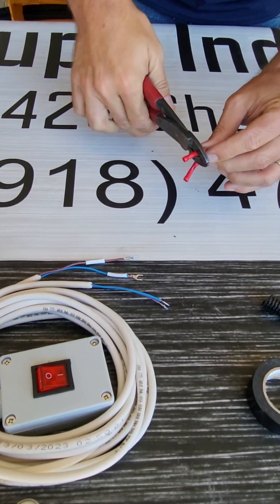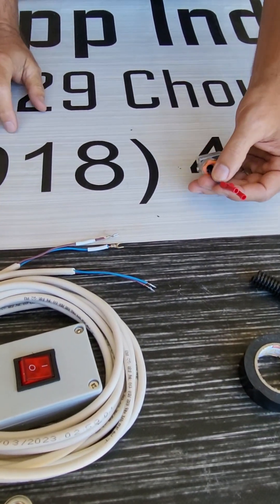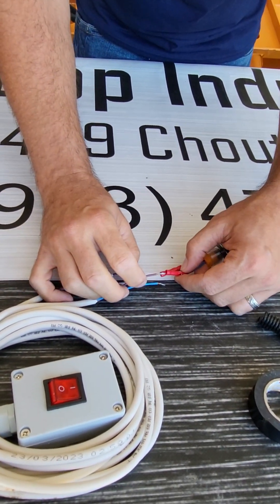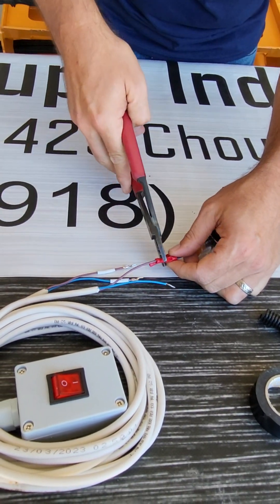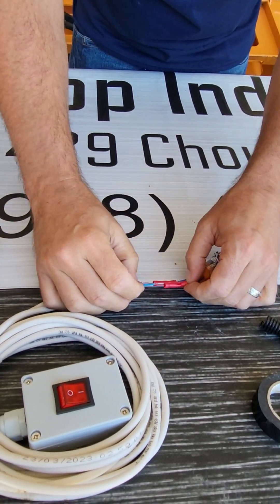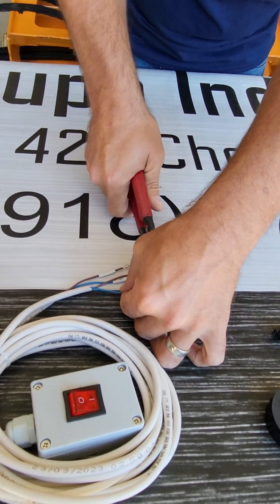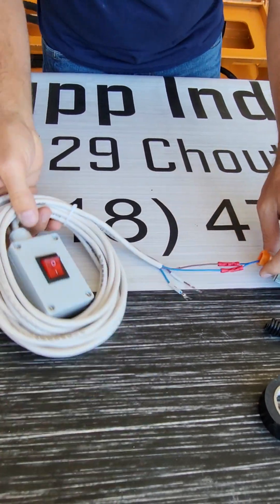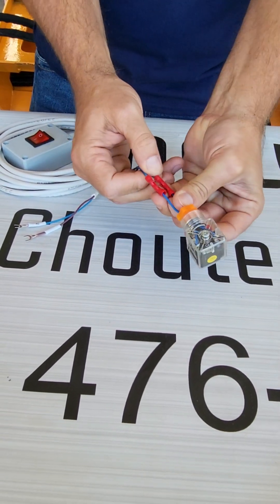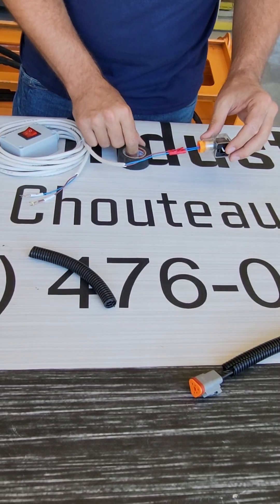Does it matter which wire goes to which wire from the remote to the wires on your DIN connector? The DIN connector — the solenoid itself — is not polarity sensitive. You can connect your wiring to either wire and it will function properly. There is no mixing up your positive or your negative, so do not be concerned about that. We've got our DIN connector wired up — I'm going to give it a tug to make sure it's good and snug.